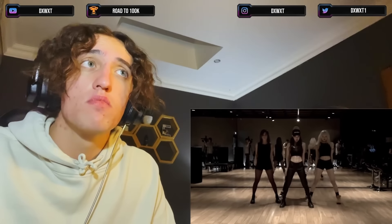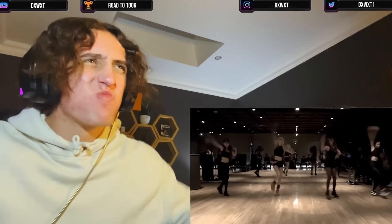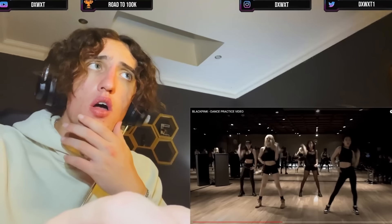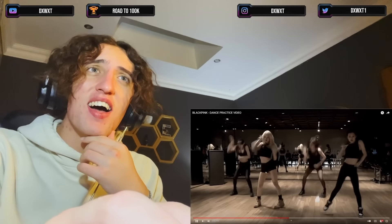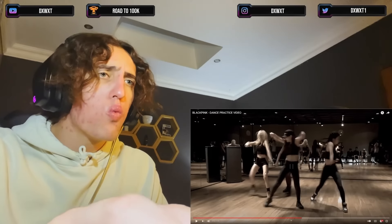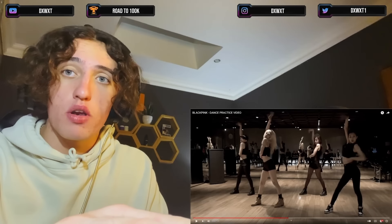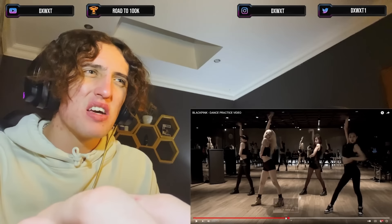Oh, it's Jennie in the middle. Wait — did they cut? And by the way, Lisa's blonde hair — I haven't seen Lisa with blonde hair before. They look so young, bro.